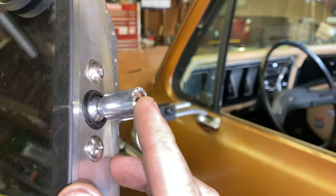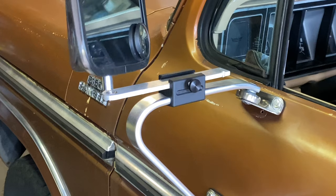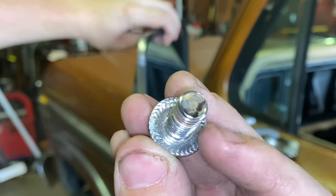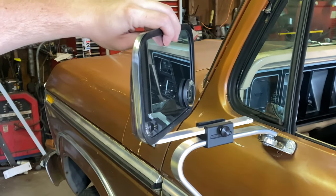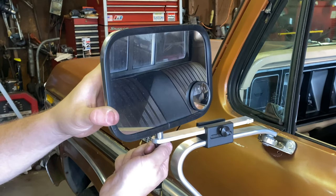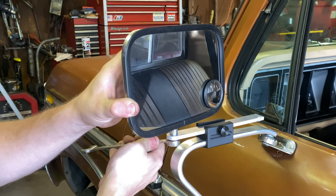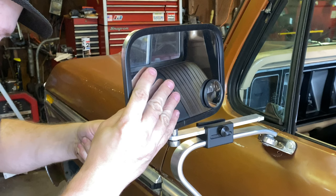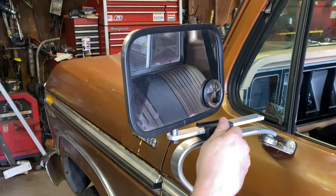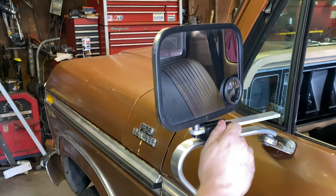Now it's time to install the mirror. You can see they have these like teeth in here — this will sit inside that chamfer or recess that's in here. Put it here like that, the bolt goes in from the bottom. You don't have to have any thread locker because on the bolt it's got these little cleats on there to help grab in there and lock it in place. Tie it down good and snug, then just slide it in and out like it's supposed to, tighten your knob down and we're good to go.